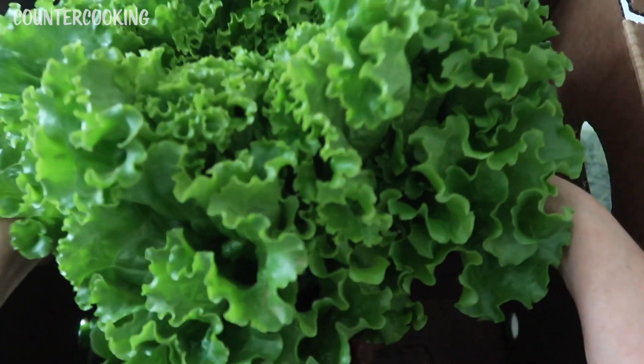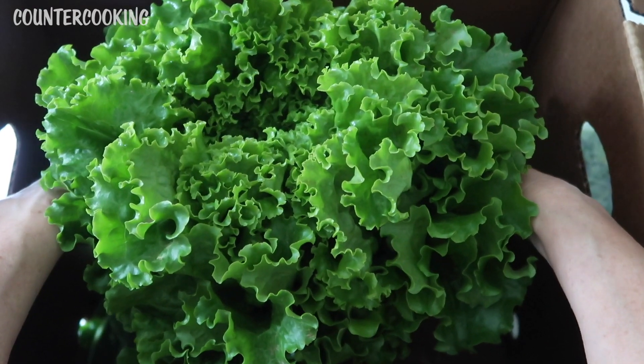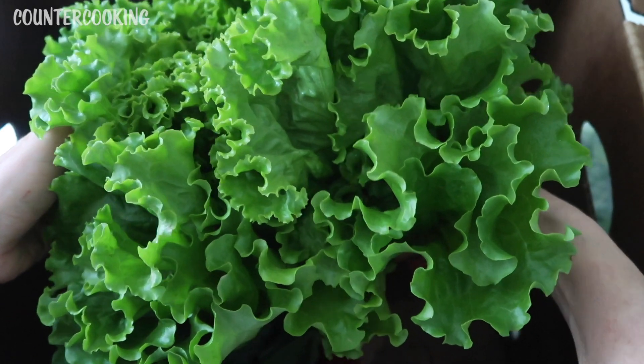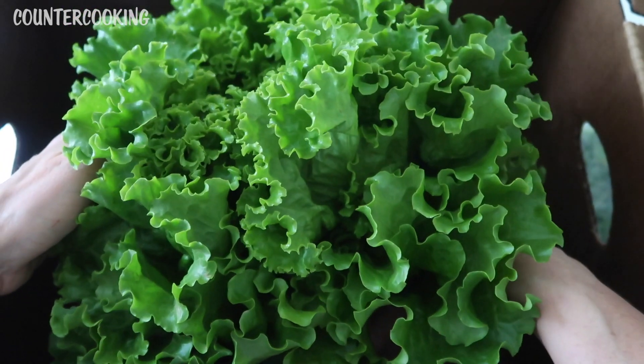Look at this giant head of lettuce! That looks so good. I don't know what kind of lettuce this is — I want to say like a green leaf lettuce. I definitely have to look at the list.